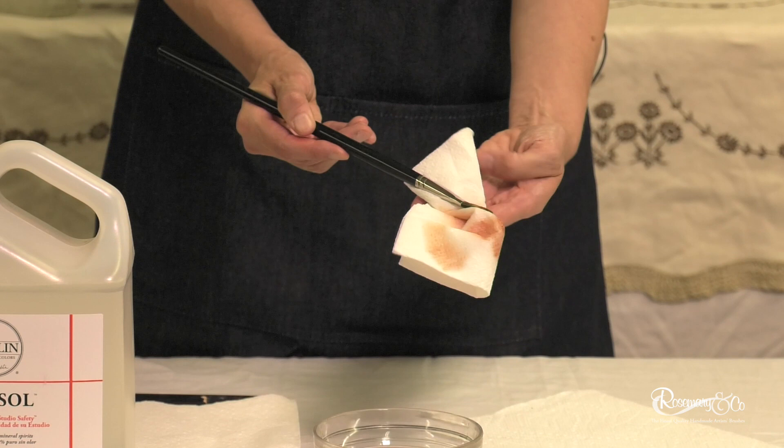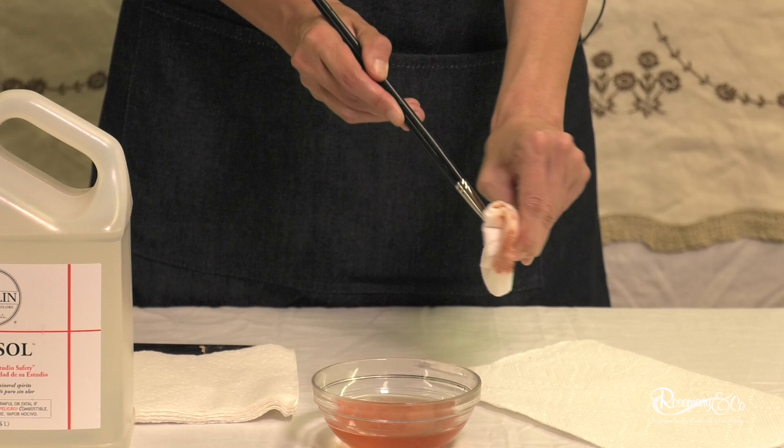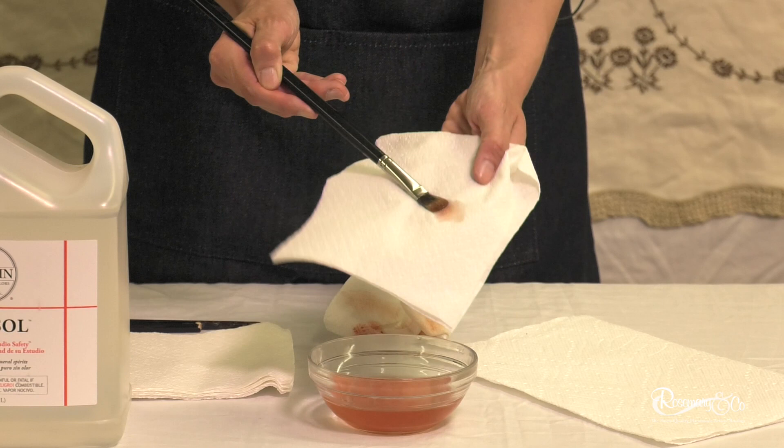Sometimes if you have lots of paint in your brush, this can take multiple times. You grab a new napkin or paper towel and you keep doing it until the brush doesn't have any more paint.